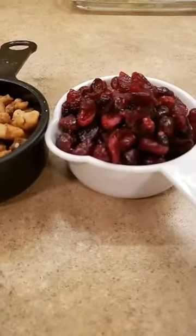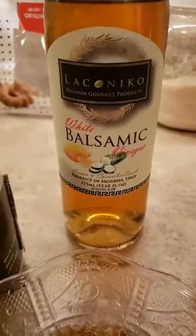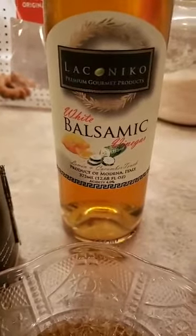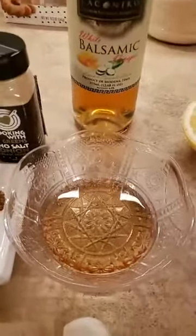We're gonna use some cranberries. We're gonna use our pink Himalayan go-to blend. These ingredients are going to be our dressing, our vinaigrette. We're using a little of a local brand called Laconico — this is a white balsamic vinegar. It's really really good. It's got a lemon and cucumber flavor infused. You can use regular white wine vinegar if you like.